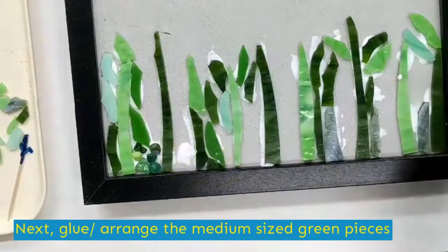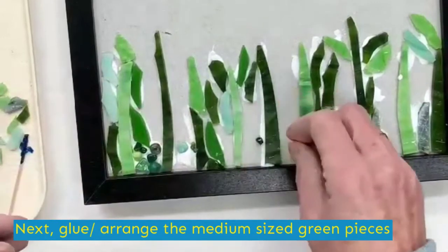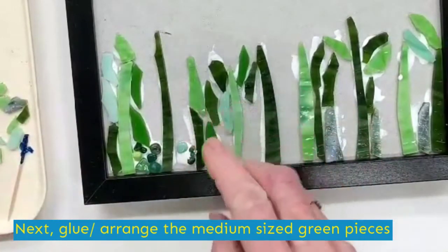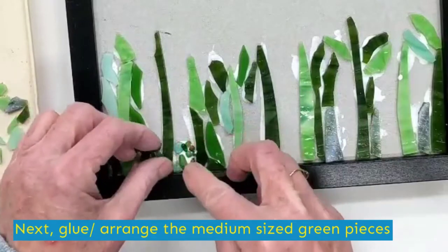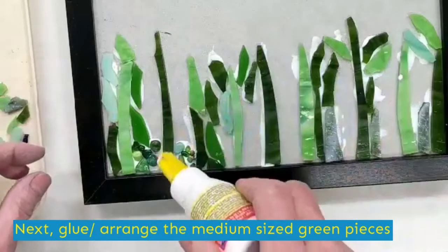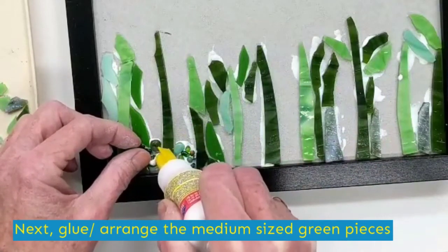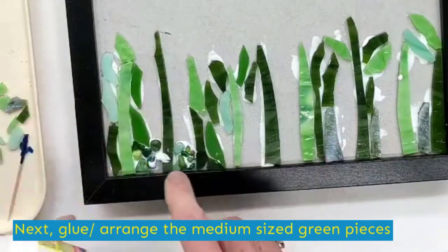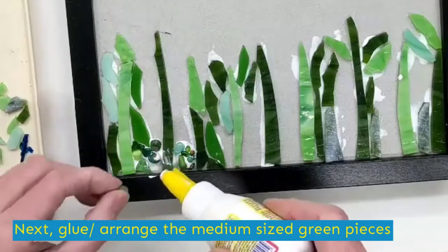I think I'll do a few more down here. Your tweezers may come in handy for this, but you don't need them. I'm going to fill in with a few more of these because I like them. That piece may need a little bit more glue. Remember, this glue is going to dry clear, so if you get some white stuff on top of it, it's not an issue. Plus, when we grout, I'll show you how to sort of take care of that.